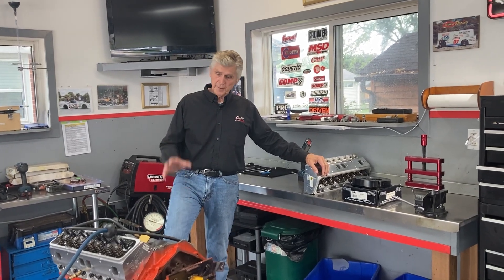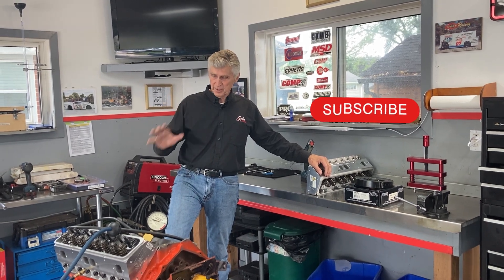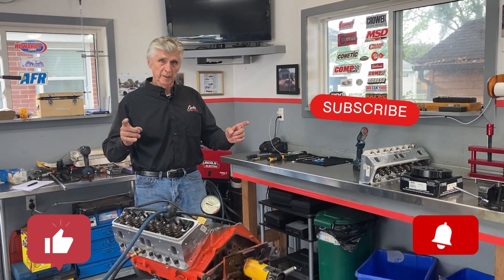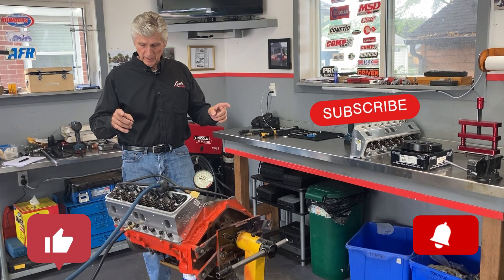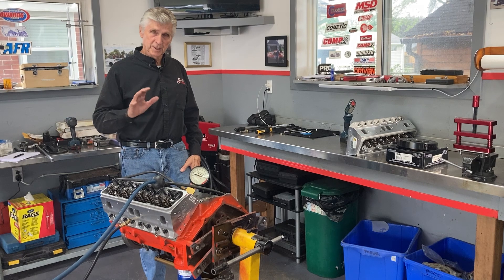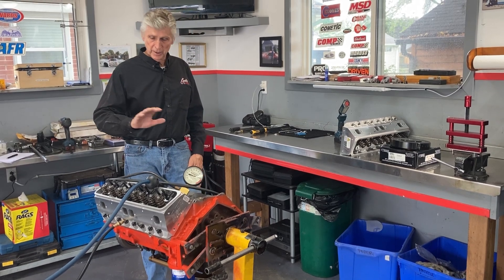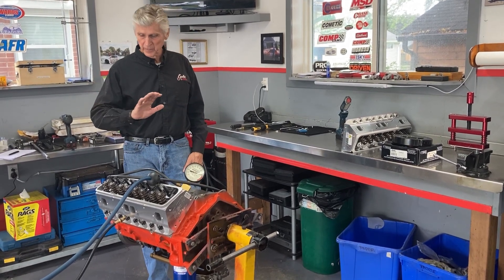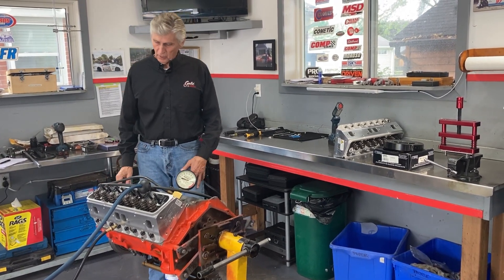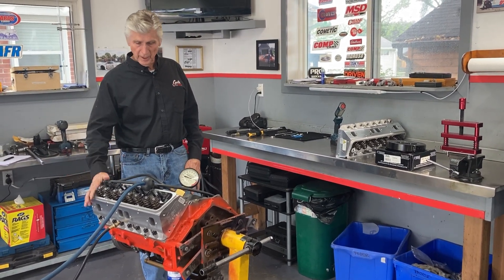Hey, welcome to Gold's Garage. This video is the second in a series on this new project. The previous series was 10 videos on Mike Kimball's budget build. As I mentioned in version one of this series, this isn't a budget build — this is the opposite. I went for it. Everything is brand new in this engine, all the machining is high end. And I'm going to get to the issue of this video, which is the issues I have with the AFR heads.